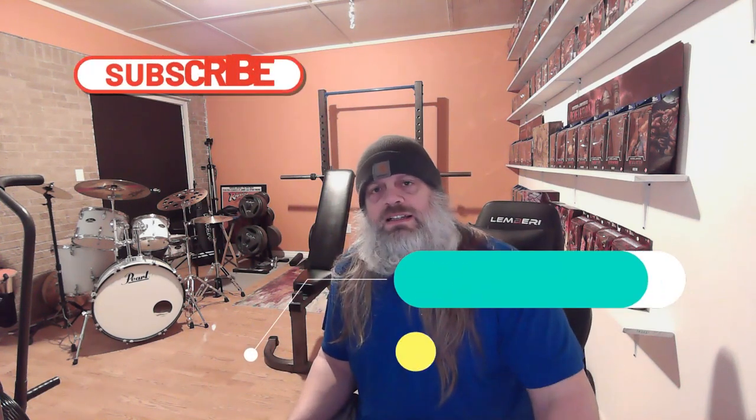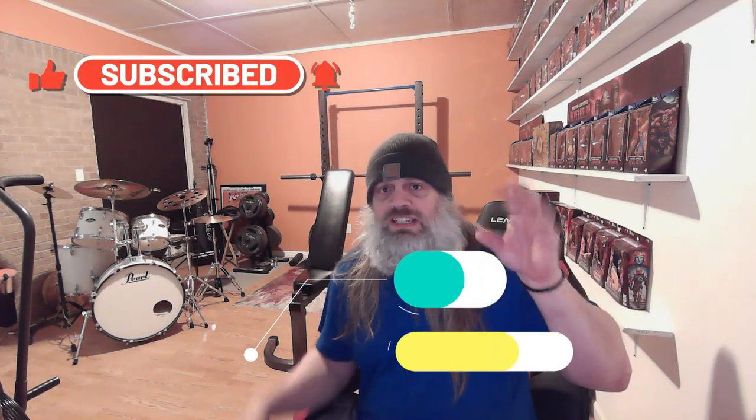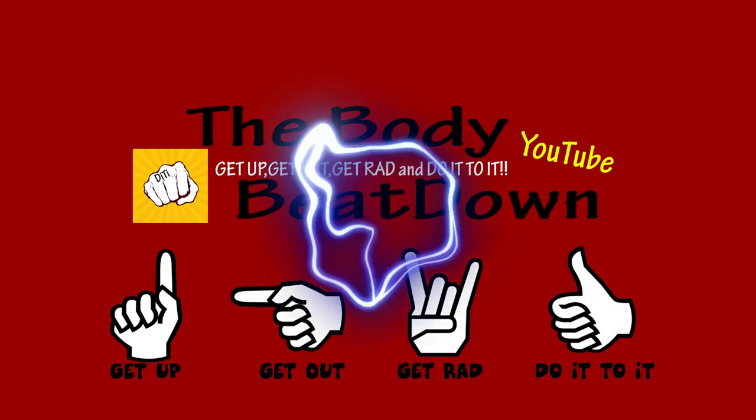Well, I hope you enjoyed the little unboxing video. I enjoy doing these and getting stuff — I like goodies. Like, share, subscribe, comment — all that good stuff for the Body Beatdown. That's me, Michael, your goodies-getting host. Get up, get out, get rad, do it to it. We'll see you next time on the Body Beatdown, where we'll get more goodies. See y'all later. Say cheese — clickety click. Get up, get out, get rad, and do it to it.